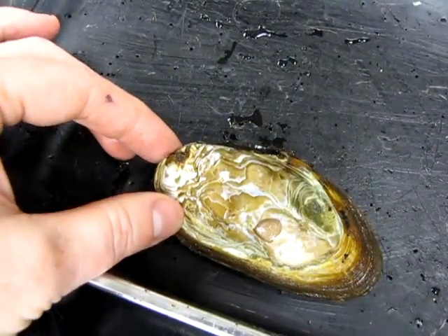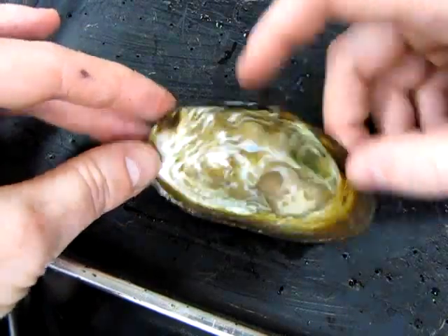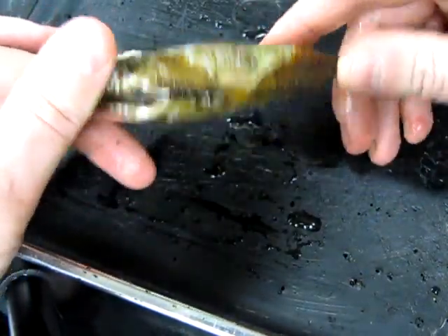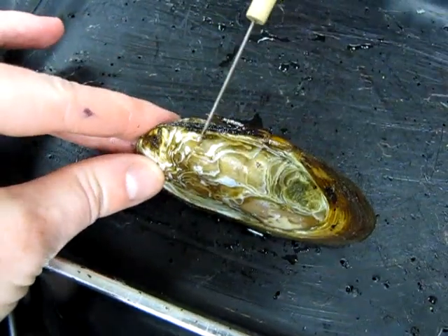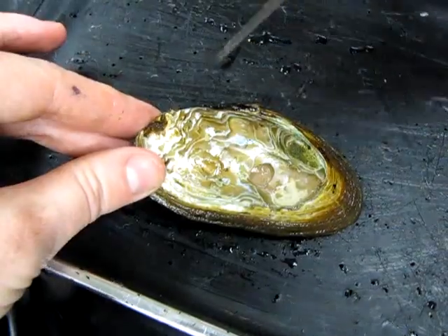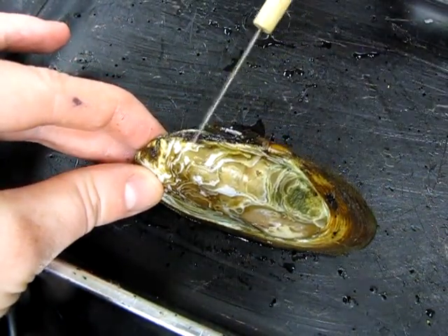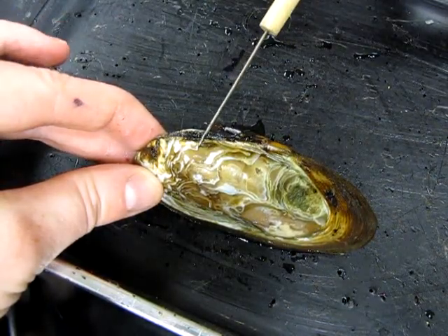I'm going to start off by showing you how to orient yourself on the animal. It's not very intuitive — there's no obvious head or legs or anything like that. The first thing you want to look for is this slightly swollen area here, a bit of a hard hump off to one side. That's called the umbo, and the umbo is the oldest part of the shell.